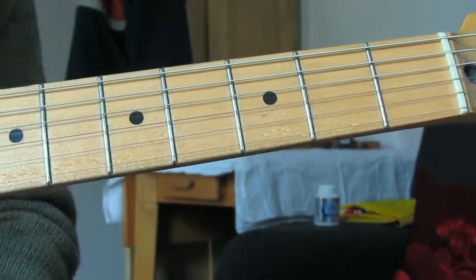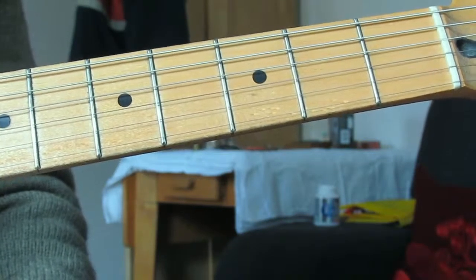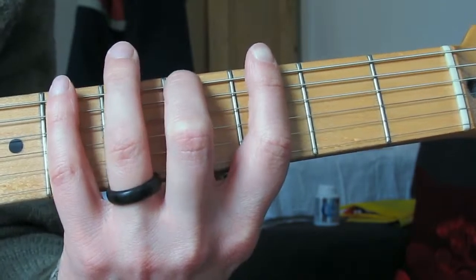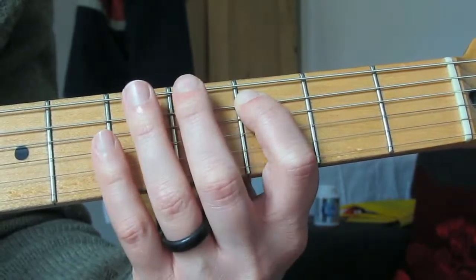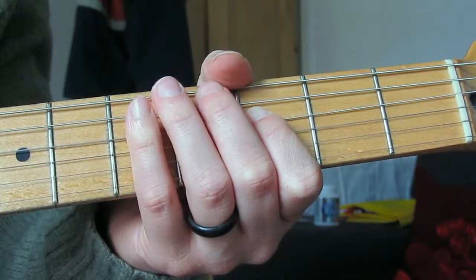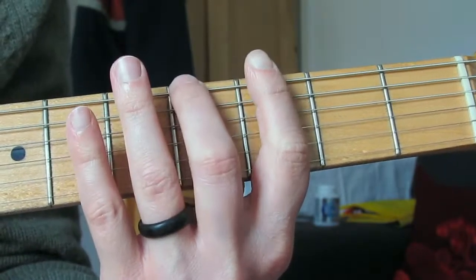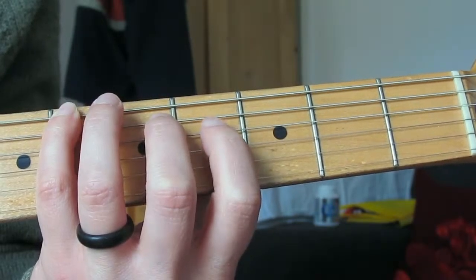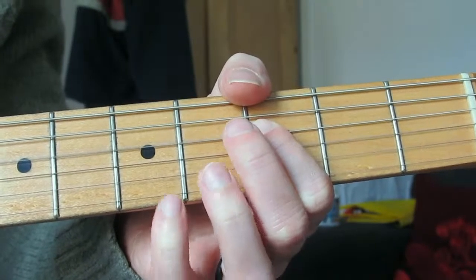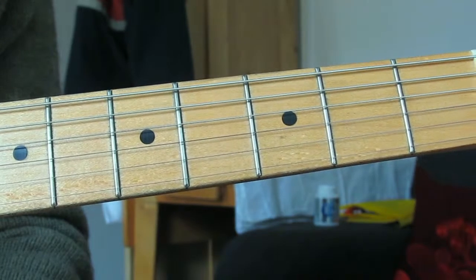Basically everything but the fourth is flattened. So let's take our major scale and transpose that to the key of G. We've got a root, a flat second, a flat third, a perfect fourth, a flat five, a flat six, a flat seven, and then the octave. In G that gives us: G, A-flat, B-flat, C, D-flat, E-flat, F, and back to G - because when you flatten an F sharp it becomes an F.